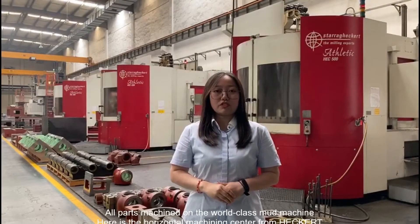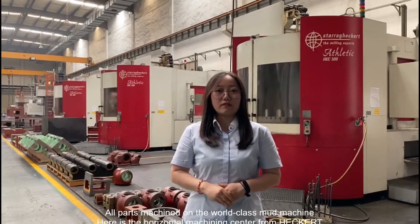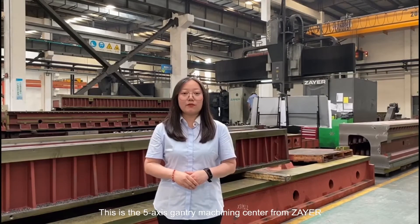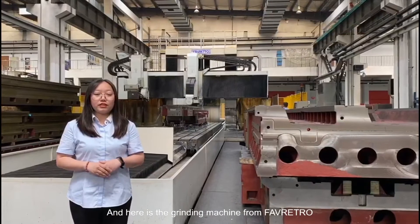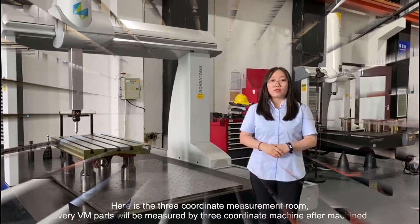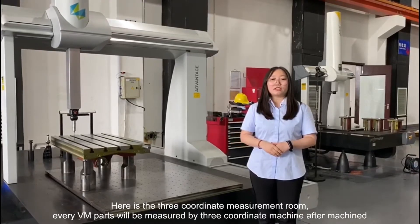All parts are machined on world-class model machines. Here is the horizontal machining center from Hector, the 5-axis machining center from Zaya, and here is the grinding machine from Favrito.